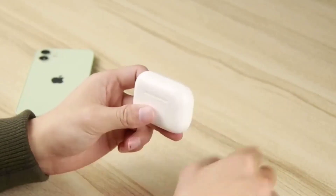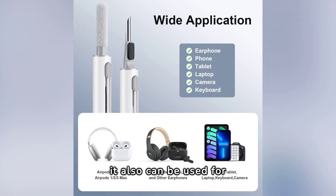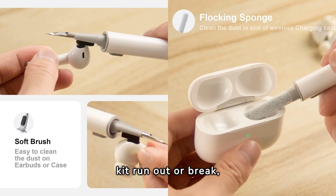And the best part? It has a wide application. It can also be used for cleaning phones, cameras, keyboards, and other devices. And if any of the tools in the kit run out or break, Amazon provides a free replacement or full refund within 12 months after purchase.